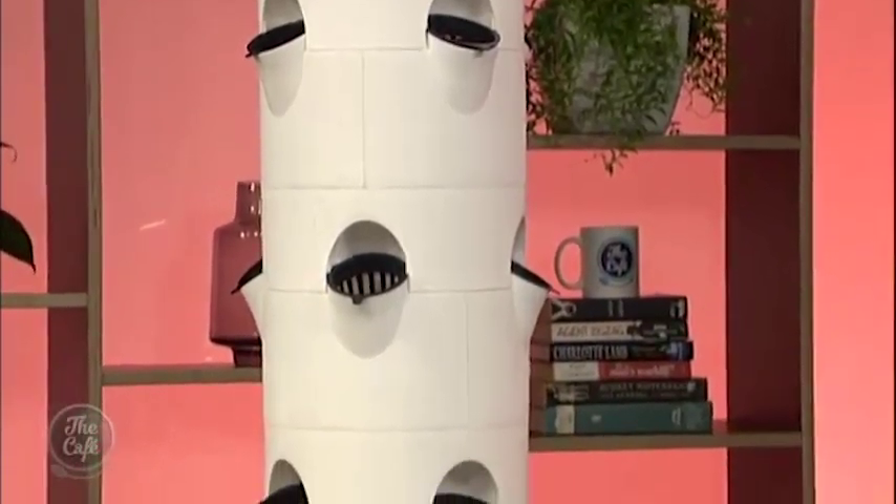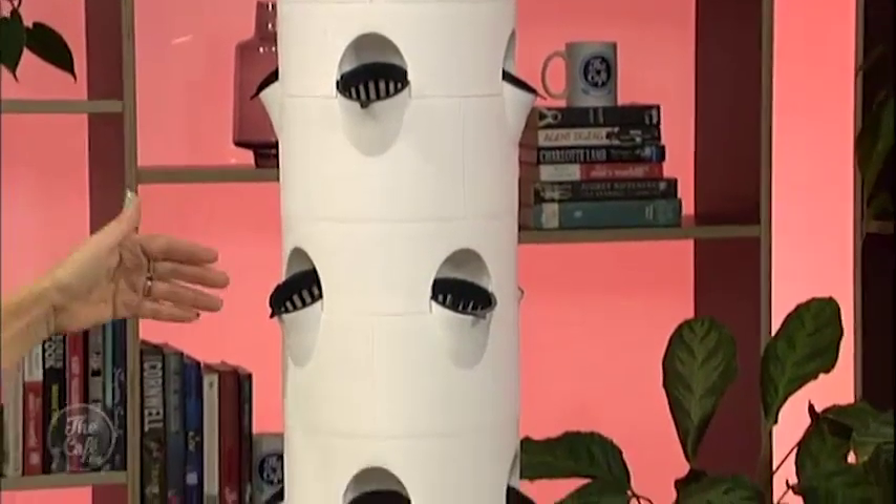Yeah so this is the vertical veggie tower. It's all about utilizing the space that you have, minimizing your water usage, but obviously helping you grow your own fresh produce at home. It's quite self-explanatory — it's like vertical when you grow veggies in it.